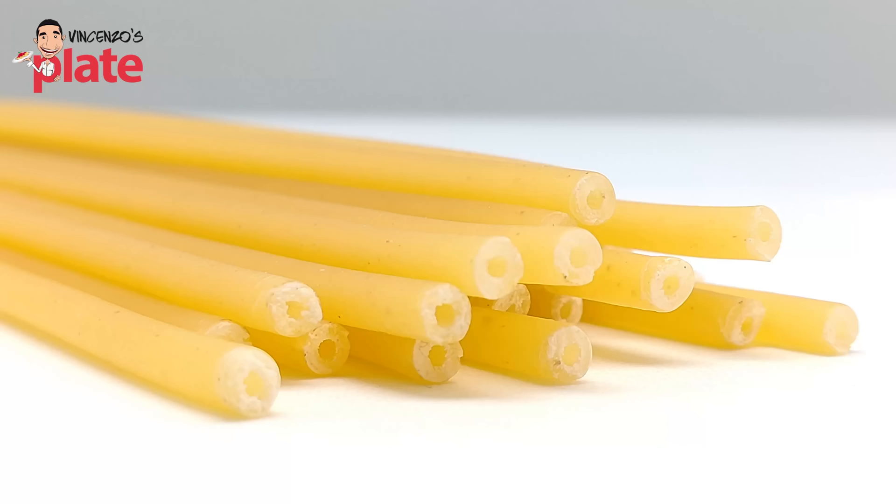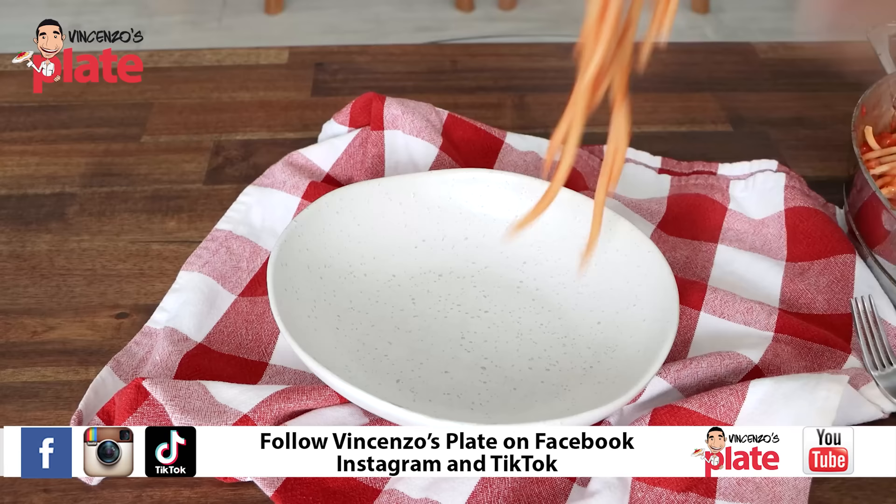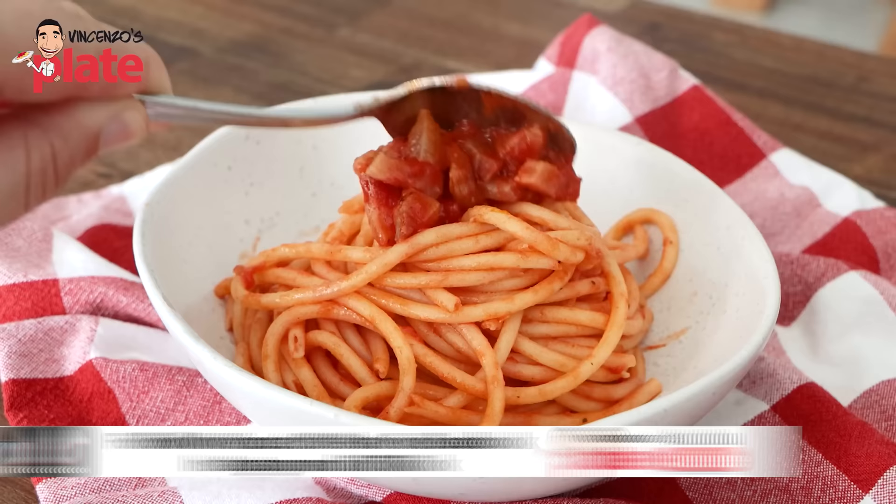And bucatini is the pasta. Out of all the types of pasta, this is my favorite. Bucatini is a thick round spaghetto with a hole in the middle — a pasta I don't like, but it's the pasta I always use for Amatriciana. Bucatini and Amatriciana is a classic Roman dish and it's to die for.